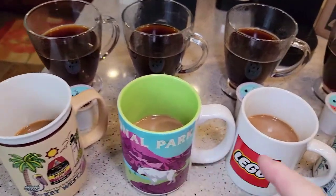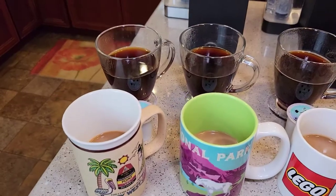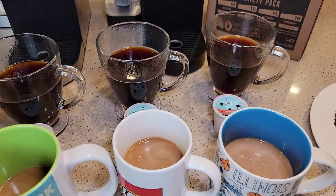So I also brewed a cup and put cream and sugar in it. I'm not a coffee expert — I've got to put cream and sugar in it to kind of do away with the bitterness, so I can taste it a little better.